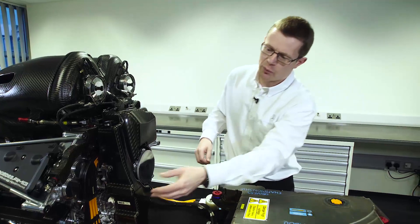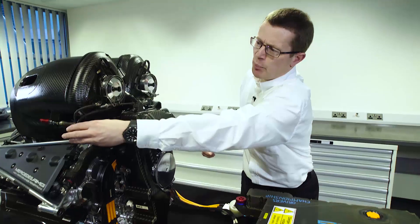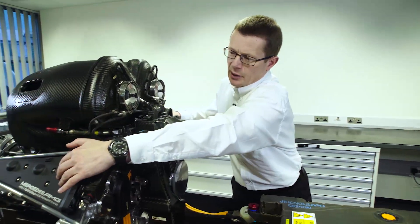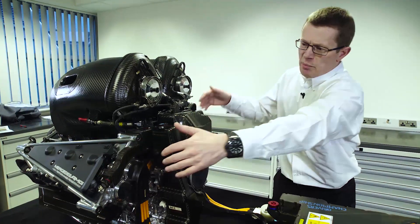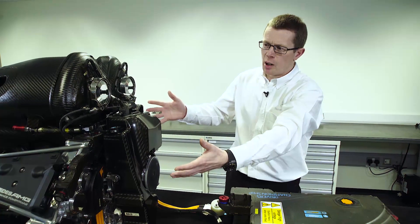The fuel comes from the fuel tank into the engine. There's a high pressure pump that raises the pressure and then injects it directly into the cylinder to meet the air. Combustion takes place using a conventional spark plug.